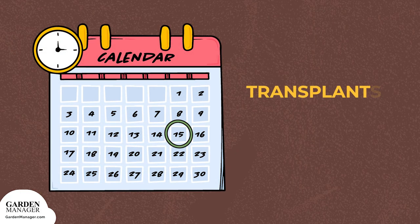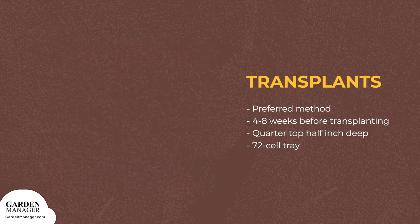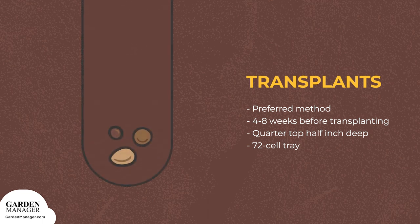Transplants: This method is often preferred for home gardeners. Scallion plants can be sown four to eight weeks before transplanting them outdoors. When starting them as transplants, sow three seeds a quarter to a half inch (five millimeters to one centimeter) deep in each cell of a 72-cell tray.